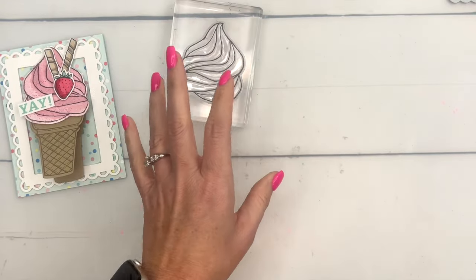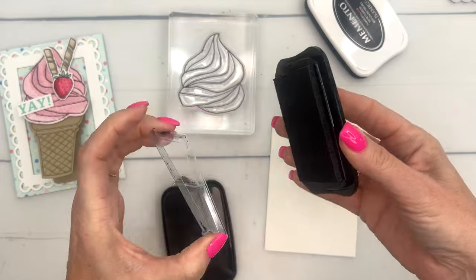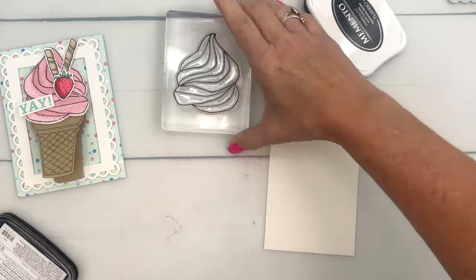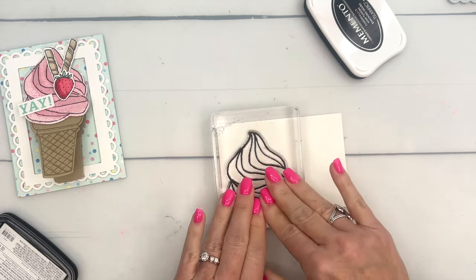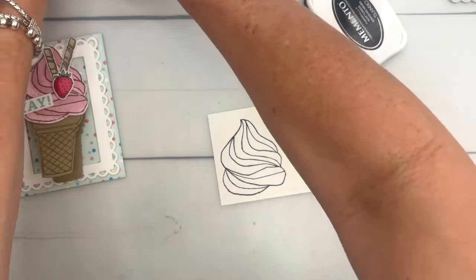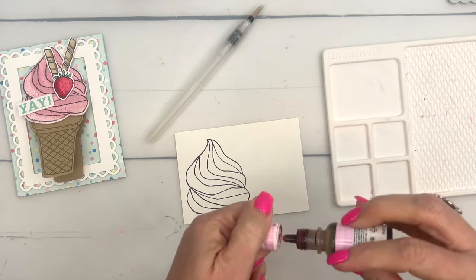Let's do the ice cream first - we're going to watercolor. When you watercolor, you need Stays On ink. Stays On is not water-based, so it's not going to smear when you use water on it. You want to use this when you are watercoloring. I'm going to stamp it on watercolor paper, make sure I've got good contact, and then I'm going to use a water painter.